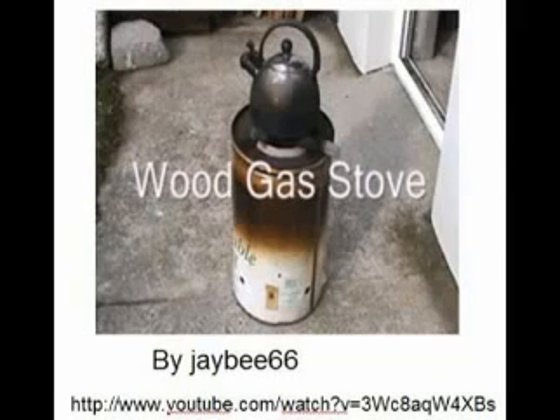From what you have seen, the gas stove by JB66. This is the first prototype that I have tried to make about three years ago by asking monk Pitak to do it.